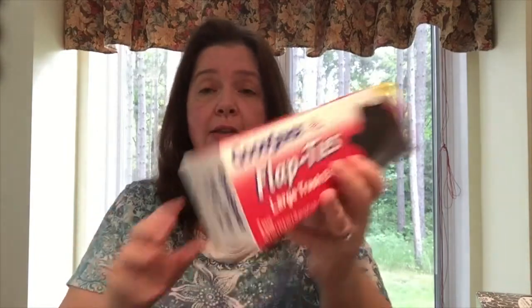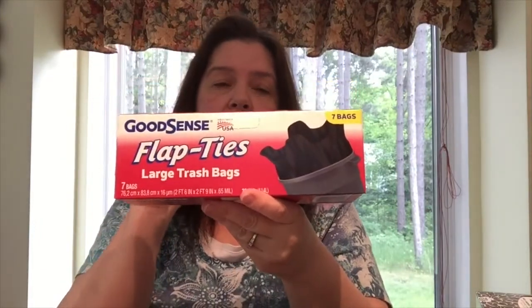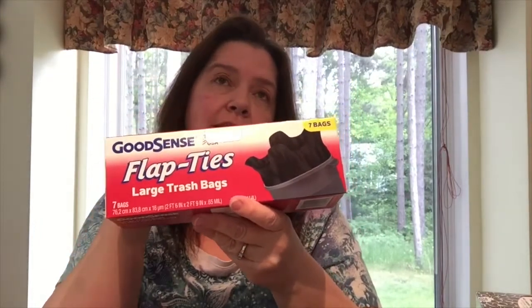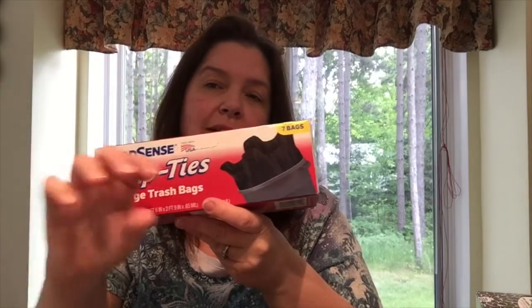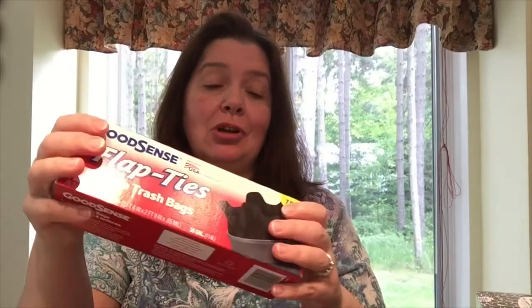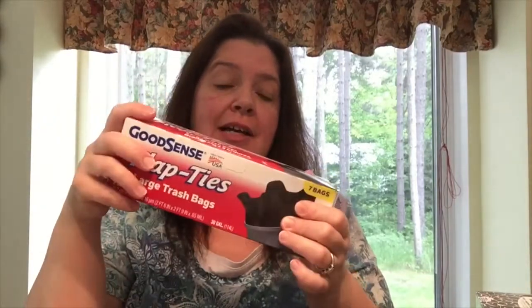I was running low on garbage bags, so I picked up this box of seven bags of GoodSense black garbage bags. A few weeks ago I bought the other box with the yellow plastic drawstring, and those aren't very sturdy — you can't put a lot in them. I hope these are a little bit better, but I just didn't have time to go to another store to buy another brand, so I picked those up while I was at Dollar Tree.